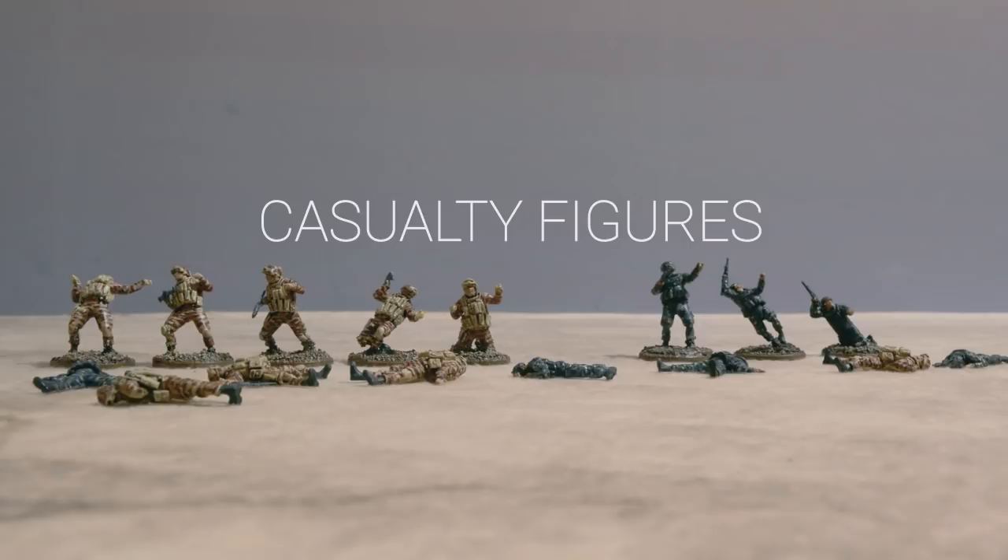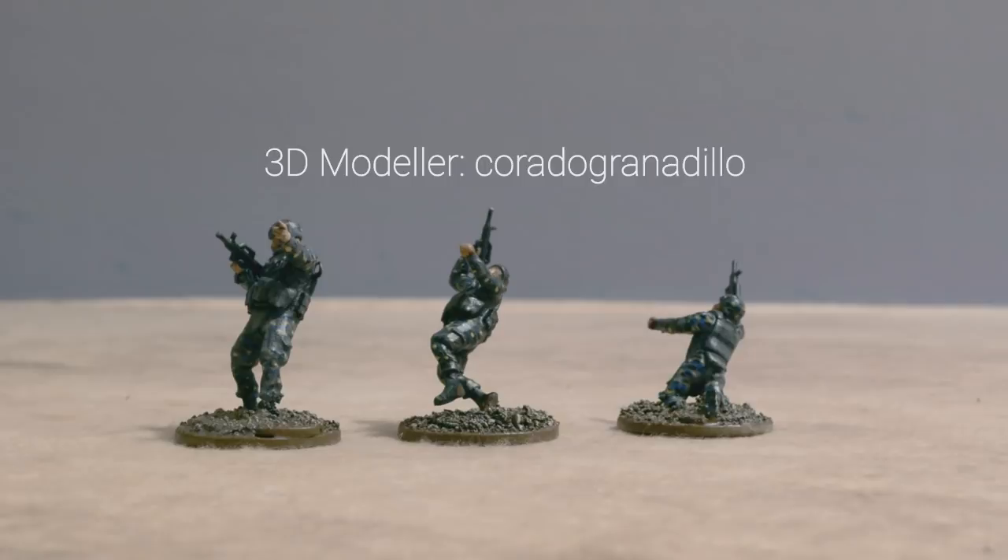These are the casualty figures. They were custom-made by Corrado Grenadillo, who was a 3D modeler I met on Shapeways. Once designed, they were 3D printed and painted by my brother.